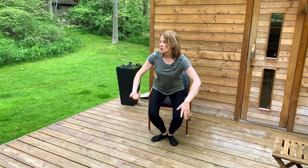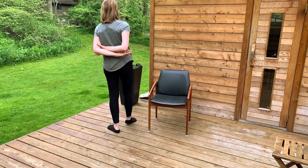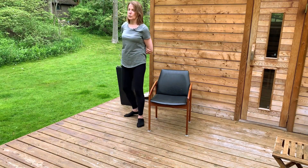Now we're going to stand up, shake our hands out, and grab your arms behind your back like this. If you can't do this, you can grab them like this, taking your shoulders away from your ears.